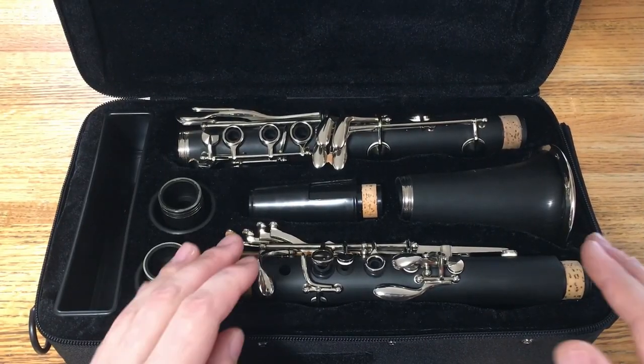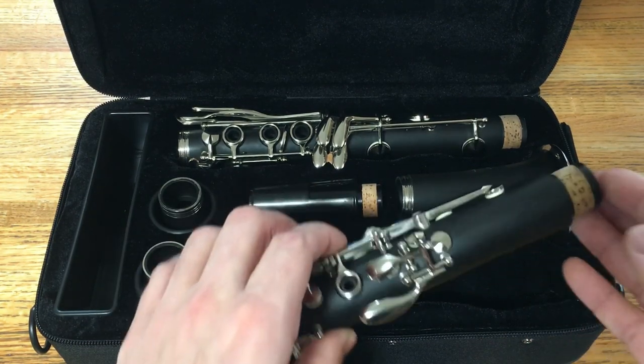The one thing that is kind of bugging me is that the ring height isn't quite set right on the lower joint. That's generally something different people prefer at different heights, but I personally prefer them to be a little bit lower — so that's just me. Other than that, the instrument feels fairly comfortable to play, the keys seem to work great, the spring tensions are even, and I don't feel any keys that are jiggling. It seems like a fairly decently built instrument.